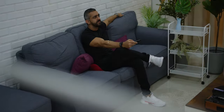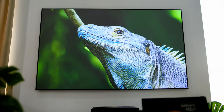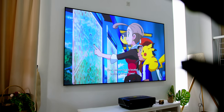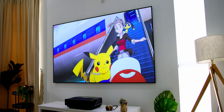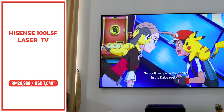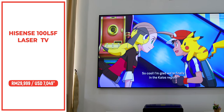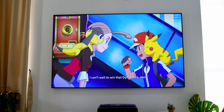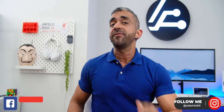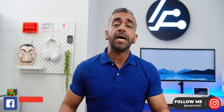In conclusion, I had a very pleasing experience with this Hisense 100 L5F Laser TV. It is highly recommended — a laser TV that will last you a really long time, best for consuming any kind of media for the whole family, and worthy as a future investment. The price for this Hisense 100 L5F Laser TV is RM29,999, and I'll leave links below for the latest updated pricing. Let me know if you have any questions in the comments section below.